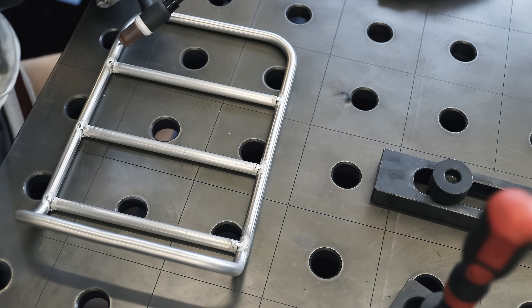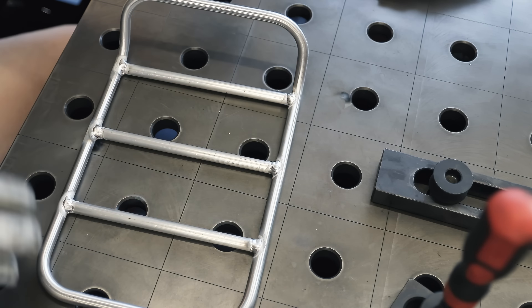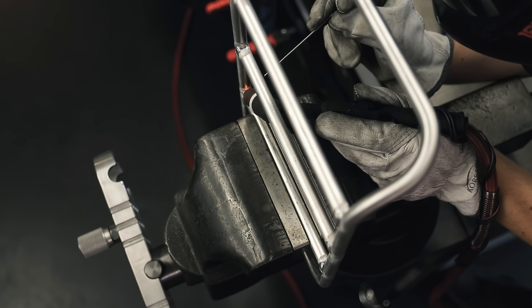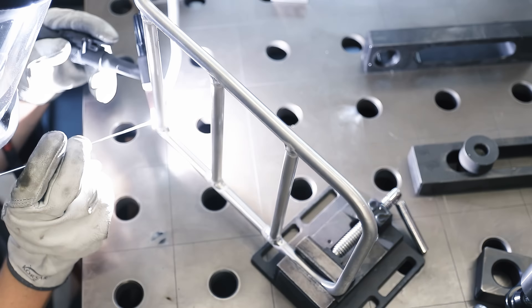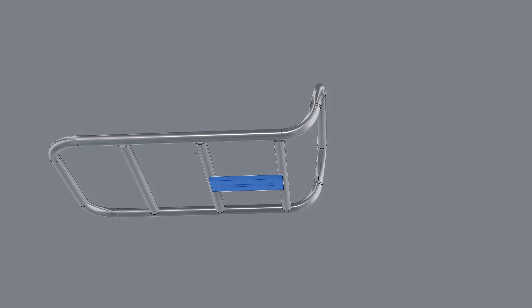One thing I underestimated about this build is how annoying it is to weld really small diameter round stock like this. It's kind of difficult to run a long consistent bead on these because I had to keep moving around to get a good torch position and to reach every joint from all sides. On the other hand, it's nice to weld solid material because you know you can't really burn through anything.